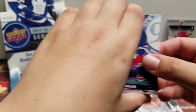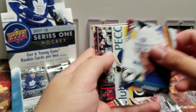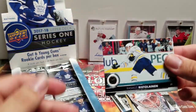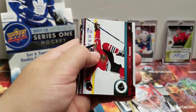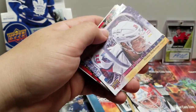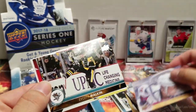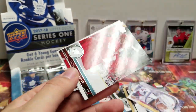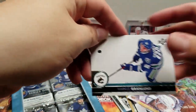TJ Miller, Jaden Schwartz, Rasmus Ristolainen — Sabres. Richard Panik, Nicklas Backstrom. UD Canvas — nice! Evgeni Malkin, Gustav Nyquist, and Marcus Granlund.